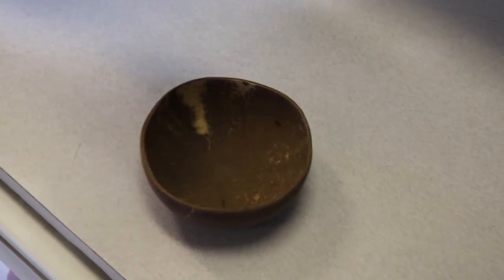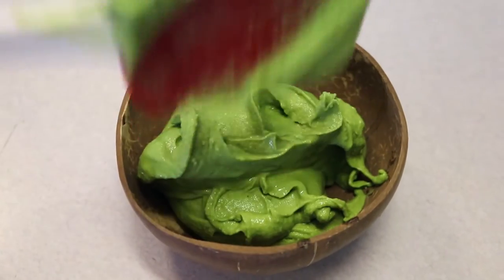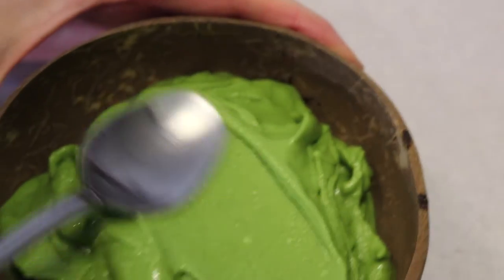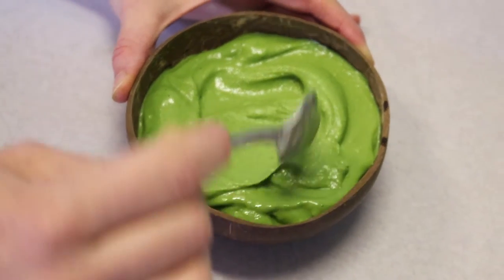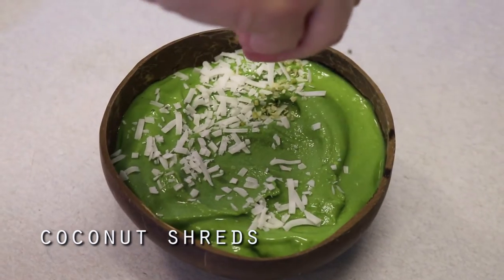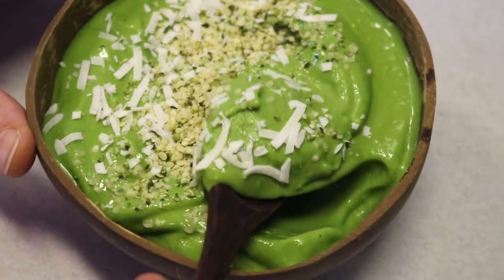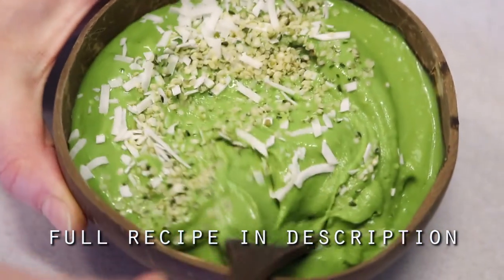This stuff is so good and it's so good for you. I just pop mine into my little coconut bowls — they're perfect for nice creams. I take a spoon and try to make my food look halfway decent, smooth it out, and then you can top it with whatever you'd like. This time I did some coconut shreds and hemp seeds. That's it — it's so easy and so delicious. Full recipe is in the description. Make this and let me know what you think — love you guys!